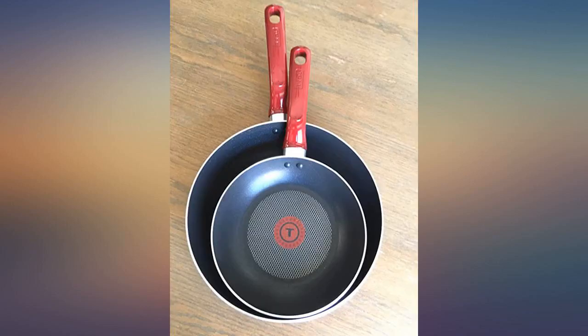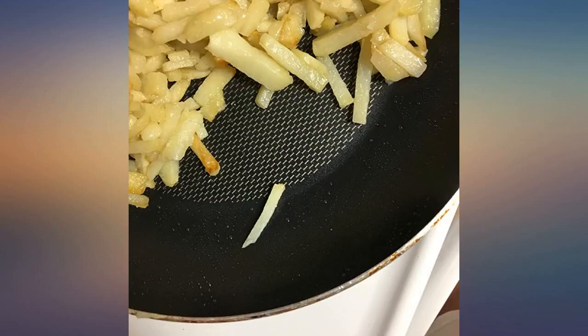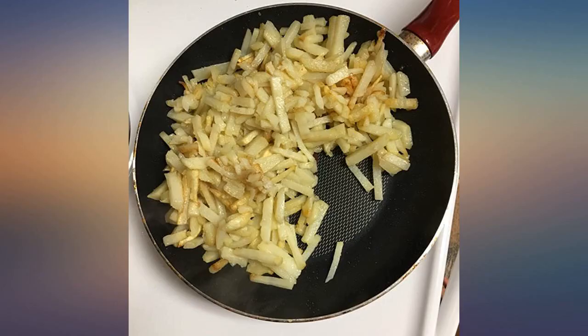This set is the perfect two sizes for me for most of what I cook in a frying pan. They are also oven safe up to 350°F, so I can keep my food warm in the oven or finish cooking something while I prepare the rest of my meal.